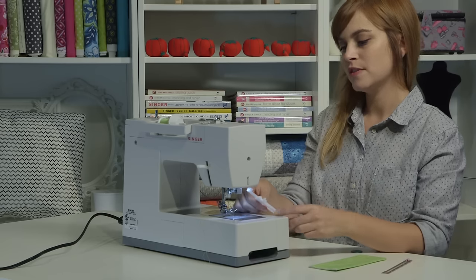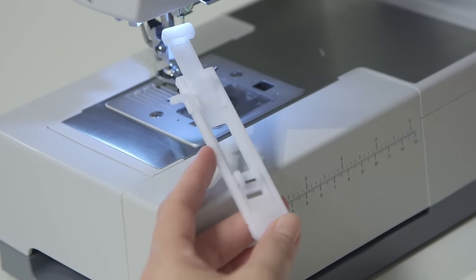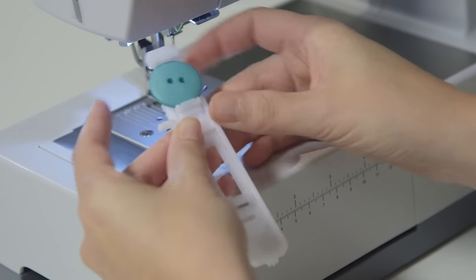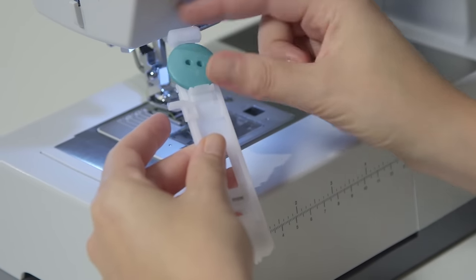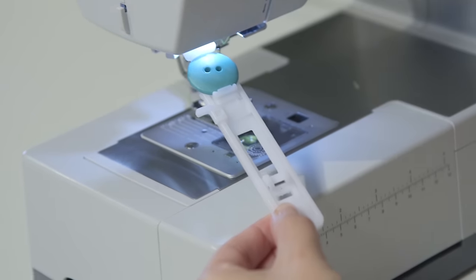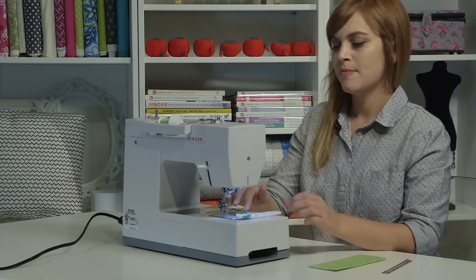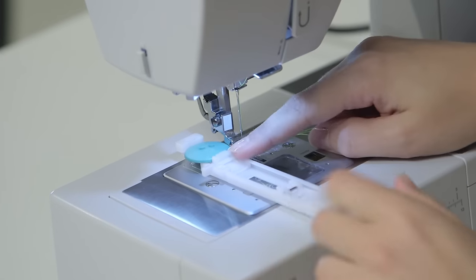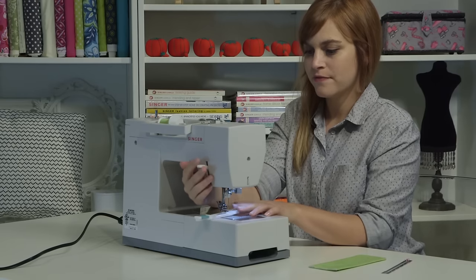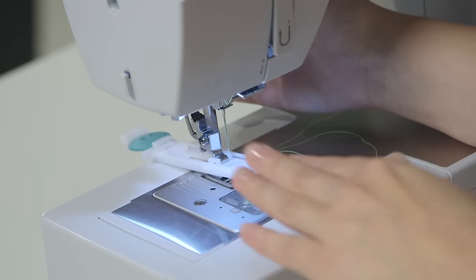This is the buttonhole foot for this machine. In the back there's a place to put the actual button so the foot knows exactly the right size to make the buttonhole. I'll take my button and put it in that area — it slides around, and once you get it in you can slide it and snug it up. A smaller button would snug up more; it adjusts to the size of your button. I'll push the presser foot release lever to drop my regular foot, then put the buttonhole foot under the presser foot holder with the button part behind the needle. I'll place the presser foot pin under the holder and gently lower the presser foot lifter until it snaps into place.